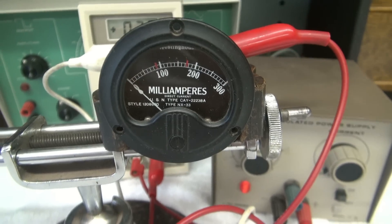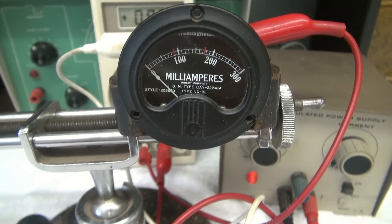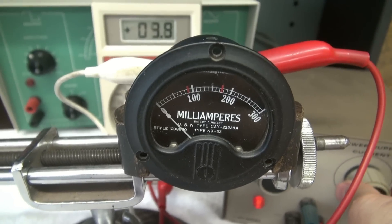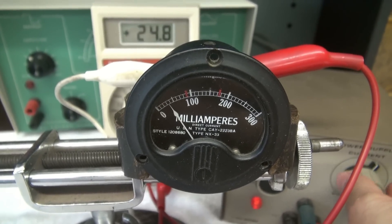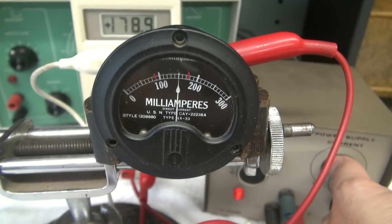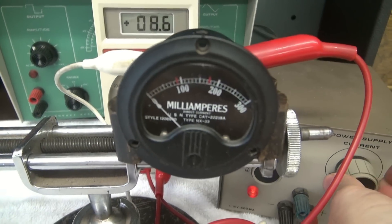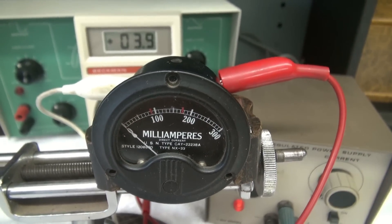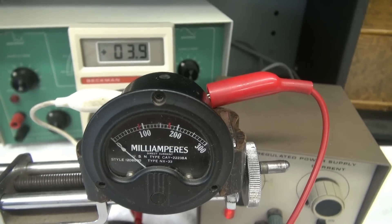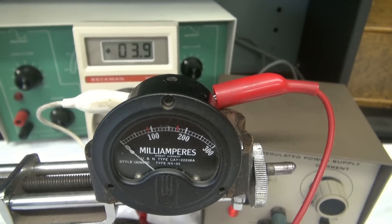Here is a 0 to 300 milliamp meter out of an old military piece of equipment. This one is actually a true 0 to 300 milliamp meter all by itself. Watch when I turn this up — remember I'm current limiting with my power supply. With the 100 ohm resistor I can only get about 150 mils; I'm seeing about 179 mils and can't go full scale. So I'm going to add another resistor in parallel to knock it down to 50 ohms in series and see what that does.